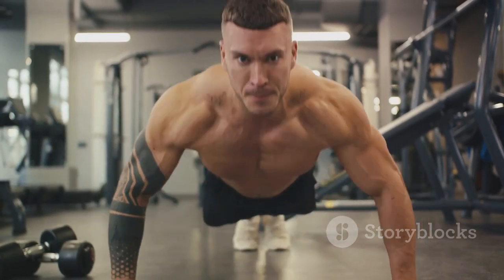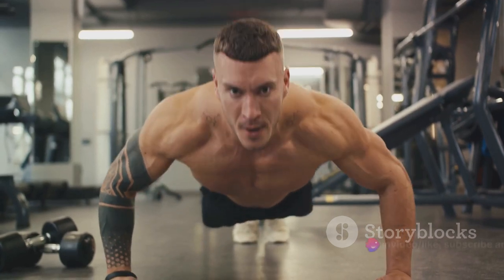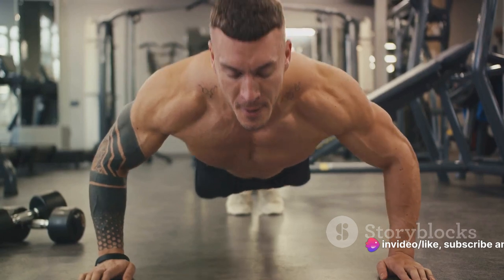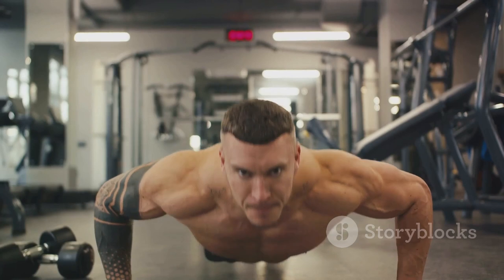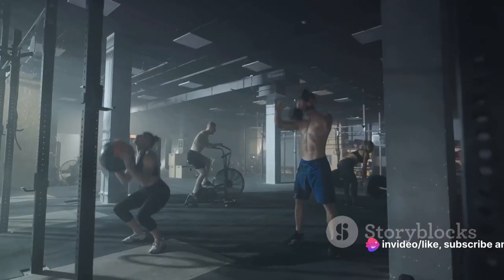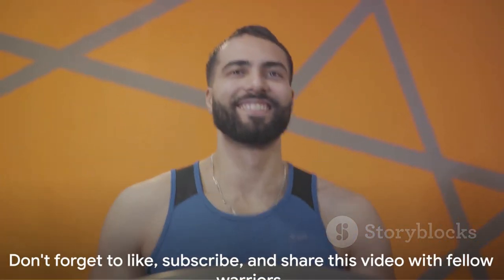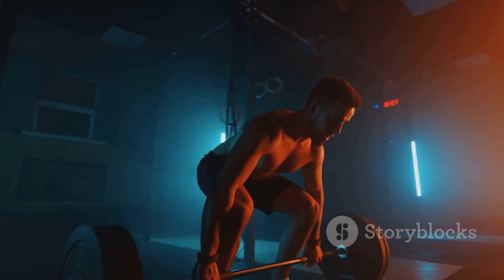Physical activity, like the Spartan workout we just went through, is an excellent way to embrace your masculinity. It builds strength and resilience, instills discipline, and boosts confidence. It's a way to channel your energy positively and constructively, to grow and improve. Embrace your masculinity and channel your inner Spartan. Today you embarked on a journey to physical prowess and mental resilience. You've conquered the Spartan workout, an homage to the strength within us all. Continue to pursue fitness, embrace your masculinity. Don't forget to like, subscribe, and share this video with fellow warriors. Until next time, stay strong and Spartan on!